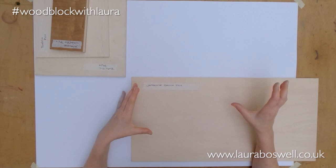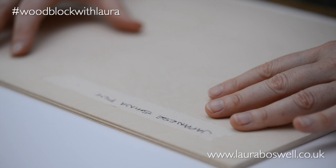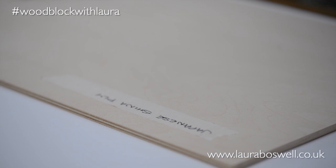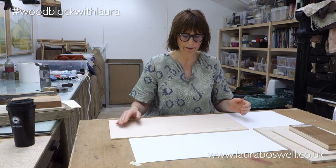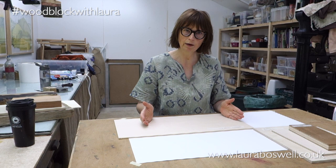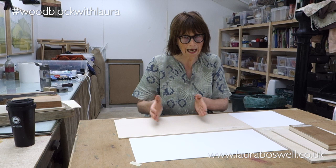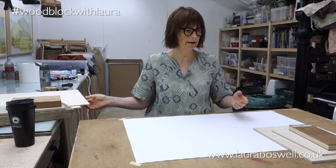Woodlike does ship abroad, and I know that Hand Printed in the UK and Intaglio stock this product. Shina is a nice, soft, easy-to-cut wood that will still give you a crisp result. It's a sturdier product with thicker layers of ply and is my go-to wood for most of my wood blocks. With professional grade, you don't get seams on the surface as you do with economy grades, so you don't have to plan around them as much.